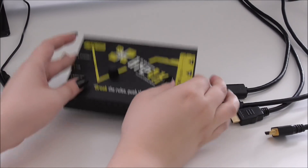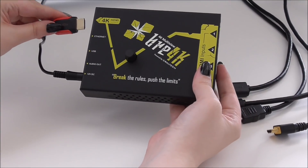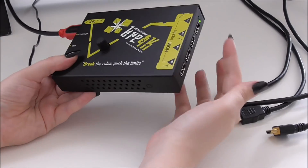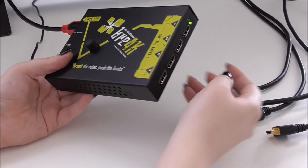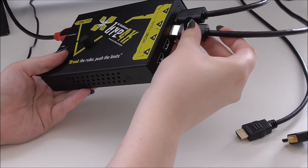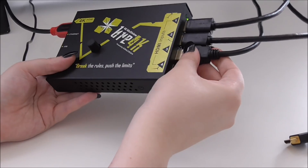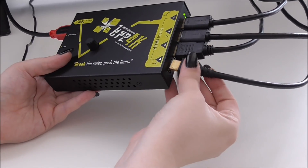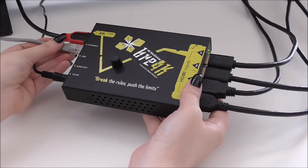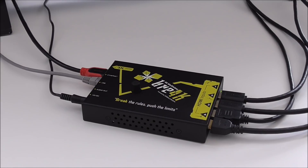Brake is really easy to use. You just have to connect the power supply, the 4K HDMI output to a 4K screen or projector — in this case we are using a 4K screen — and the four HDMI inputs that we are going to use. We are using two laptops and two media players. We can also connect the ethernet connector to control with the free software. And now, Brake would be ready to start working.